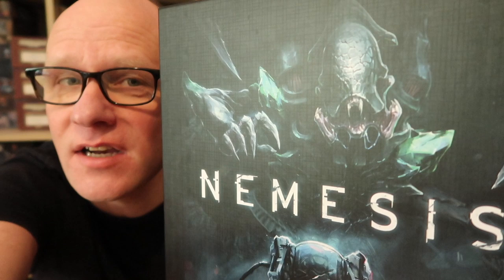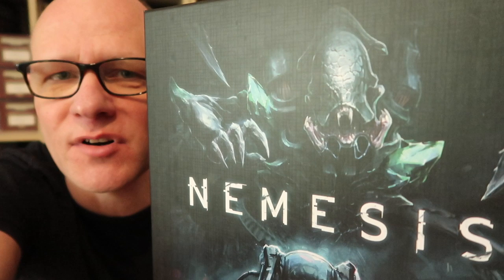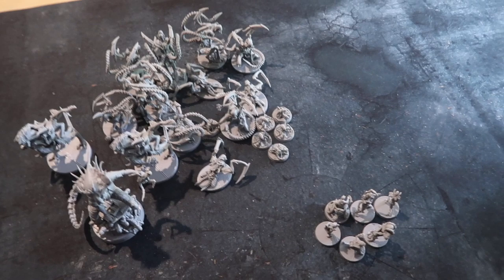Greetings, fellow members of the Esoteric Order of Gamers, and welcome to this painting tutorial. I'm going to show you a fast technique for painting the intruder aliens in a game of Nemesis by Awaken Realms. This is a quick technique I came up with so I could get them on the tabletop and looking good as fast as possible. I hope you find it useful.